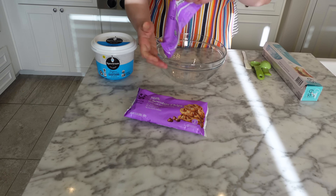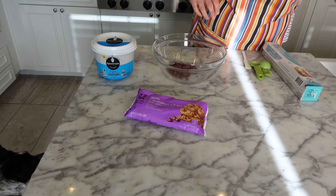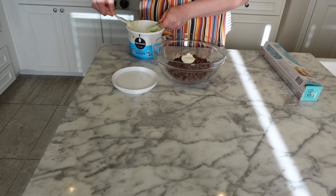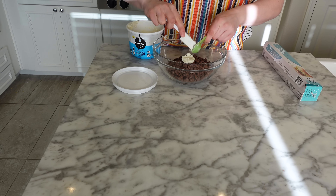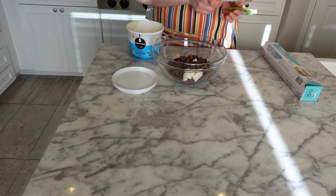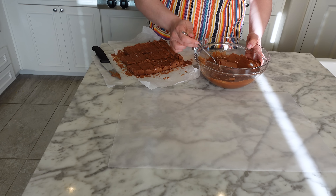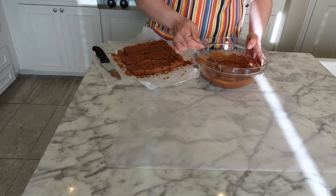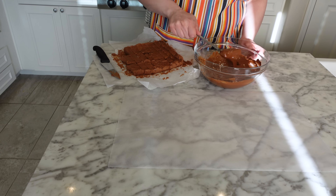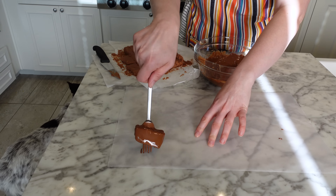Once they've firmed up in the freezer for a little while, it's time to dip your bars. Place the remaining chocolate chips into a microwave-safe bowl along with one and a half tablespoons of vegetable shortening. Microwave at 30-second intervals, stirring in between each one until the chocolate is melted and smooth. Use a fork to dip your bars into the melted chocolate, tap off the excess, and then place them on a sheet of wax paper. Place your dipped bars in the freezer again for another couple of hours and then they're ready to enjoy.